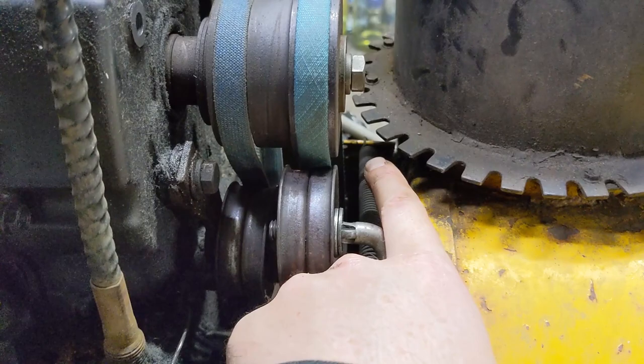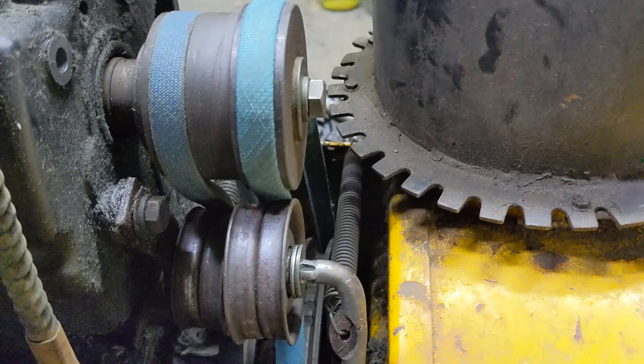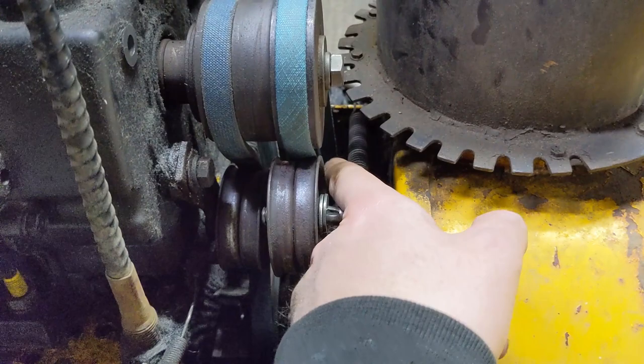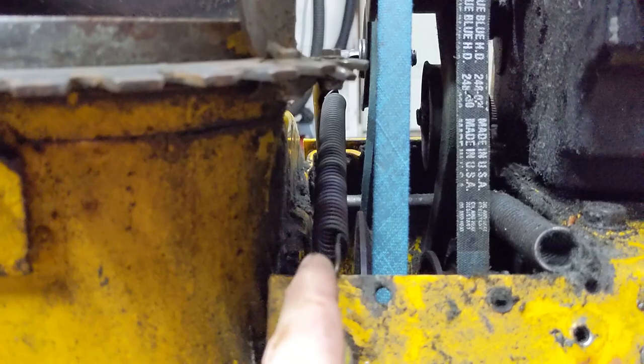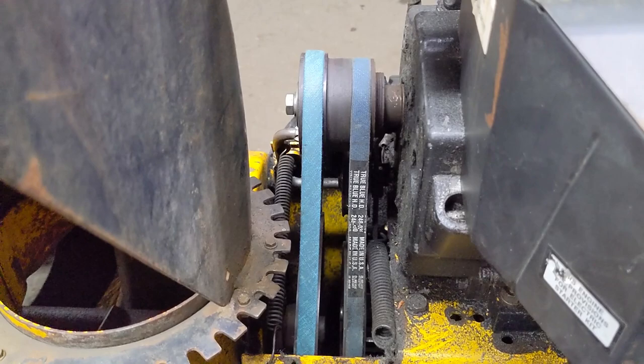The only other modification I did was go to the other side of the machine and drill a hole to bring the auger tension spring for the idler arm slightly over, because the spring was hitting the auger belt — which is what could have caused it to fail. I just drilled an eighth-inch hole to run the spring through there, so there's plenty of room now and it runs straight. You don't want your springs coming in contact with anything they're not supposed to.